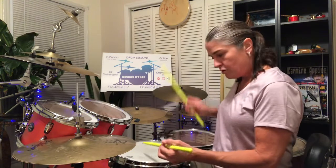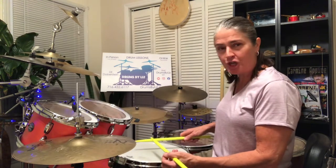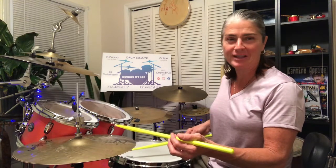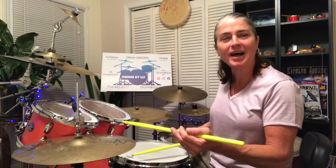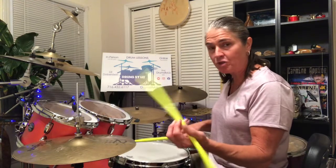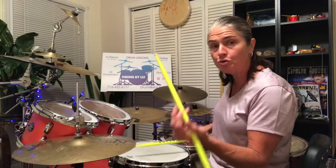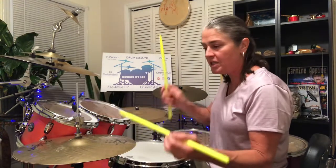A rudiment — two, e, and, ah. Shave and a haircut. We're going to put the first note on the snare drum, the rest of it up on that hi-hat. So two, e, and, ah — you're going to double that first left hand that you're going to play there.